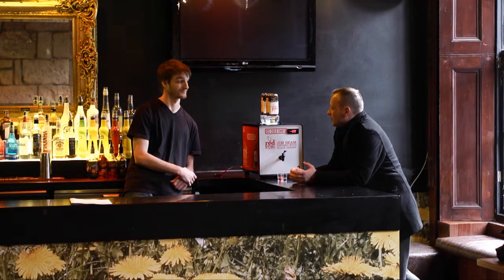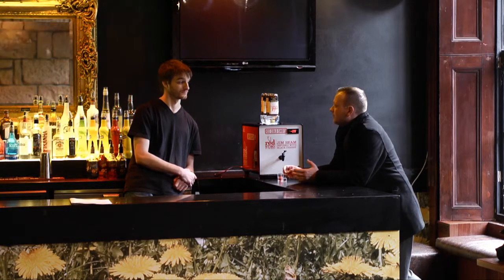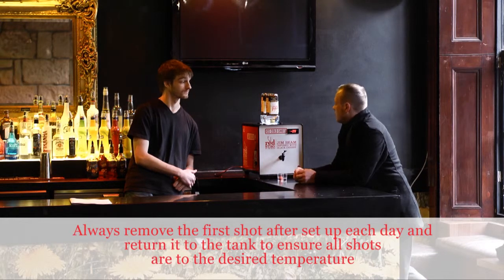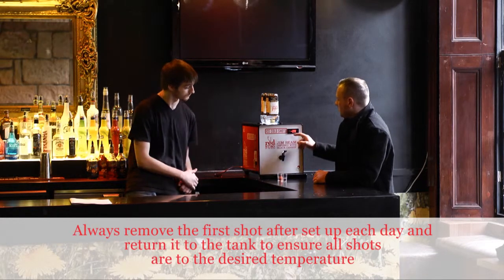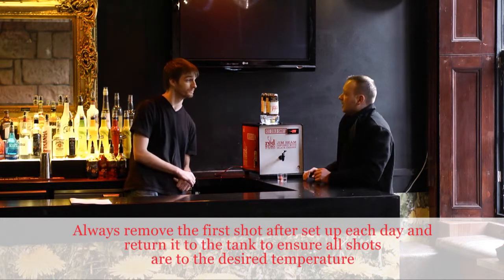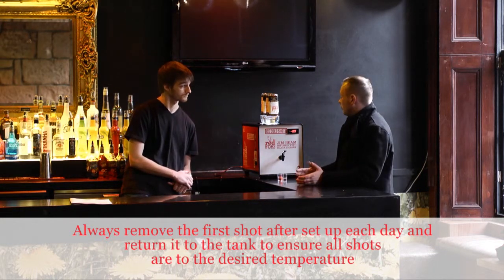Seems easy enough. Anything else we should watch out for? A couple of things to remember. Turn the machine off at night, and when you open up in the morning, turn it on, just to make sure it's got enough time to chill down. The display should always read between minus 7 and minus 10. And if you do accidentally turn it off, leave it for 10 minutes before turning it back on. And that's it. Let's give it a go now.